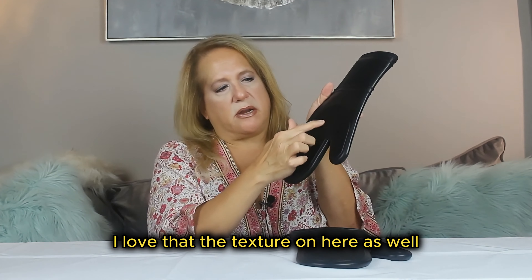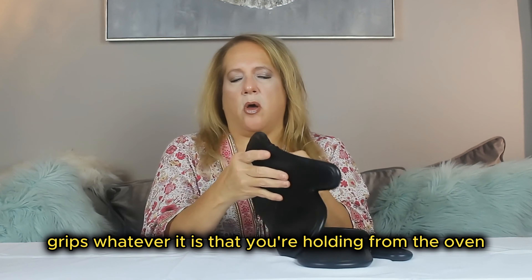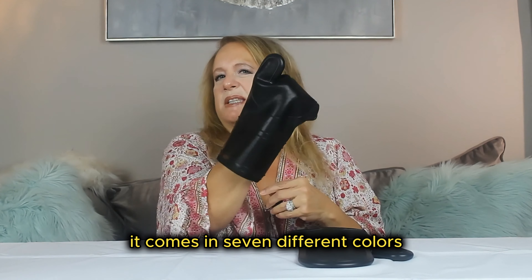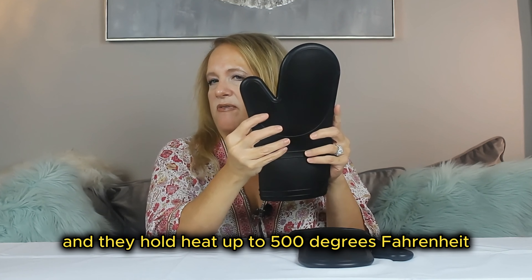I love the texture on here as well — it grips whatever you're holding from the oven really nicely. It comes in seven different colors and holds heat up to 500 degrees Fahrenheit.